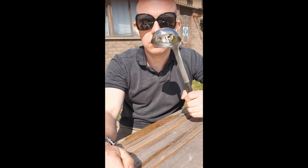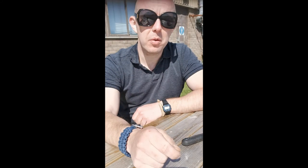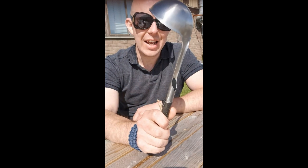Hello! Today I'm going to see if I can light a fire using a ladle. I've got my sunglasses on because I'm going to be doing some solar ignition.